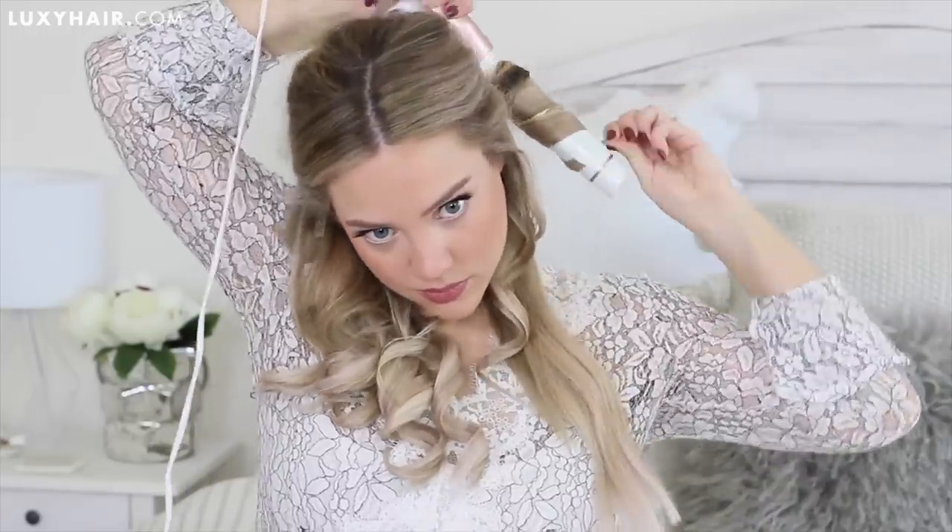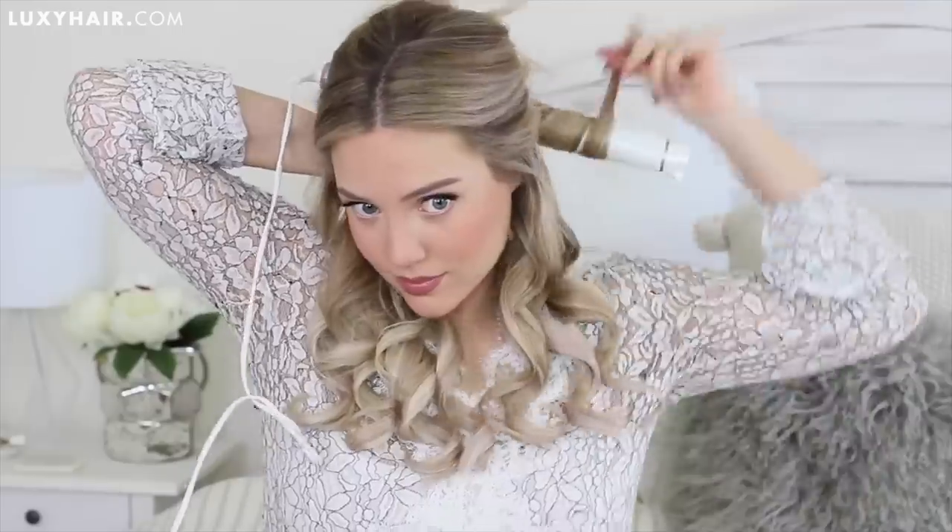Now that this side is done and curled, we're doing the exact same thing on the other side. Again, taking an inch-thick piece of hair and making sure it's going away from my face — you'll have to hold the curling iron a little differently to keep it going down straight. Once this section is complete, we'll put it behind our shoulders and leave it out of the way to style at the end.